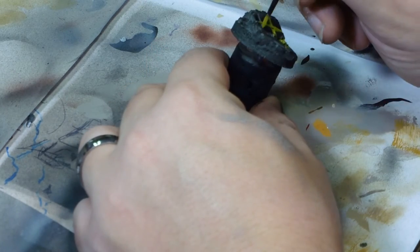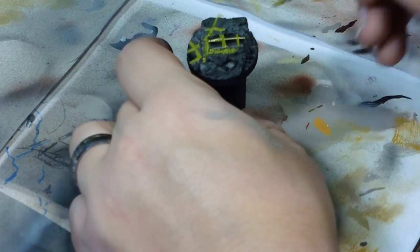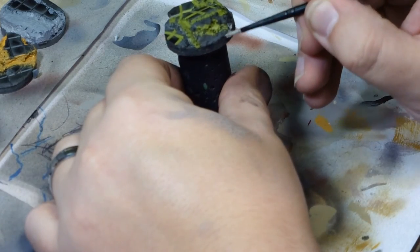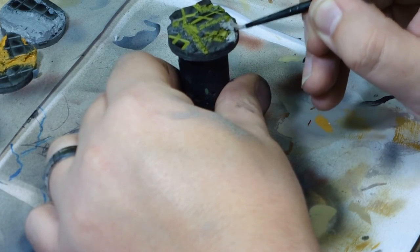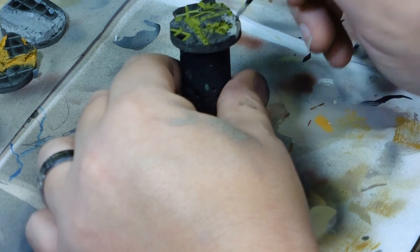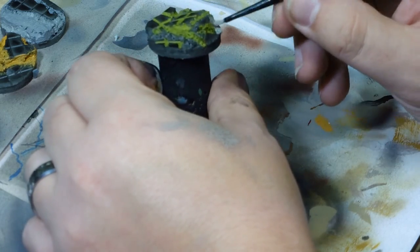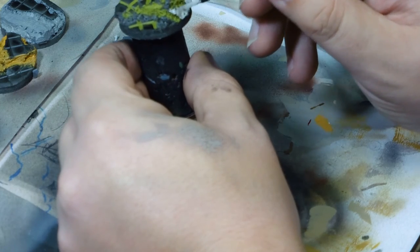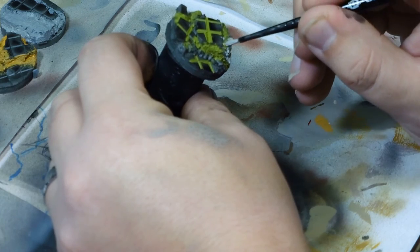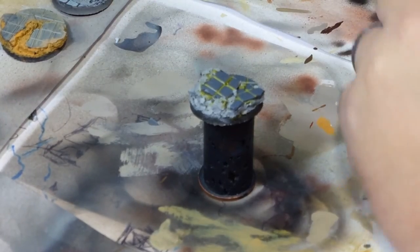It comes up on video quite yellowy and that's really how it looks in person as well, although it does seem a lot duller on video. The rest of the sections were done in cold grey, mixing in over the top of the green as well — much like I did with the light rust — just to bring the two colours together. I didn't want too much green in there; it's only going to be moss.